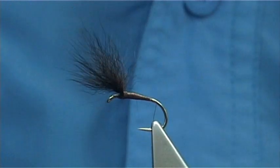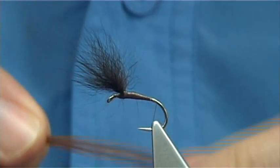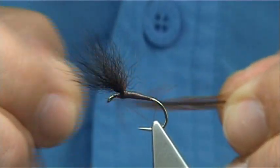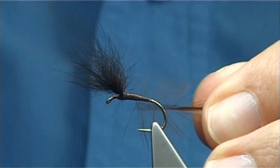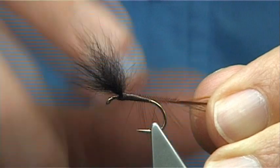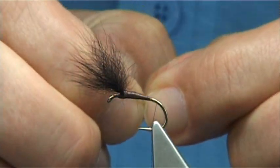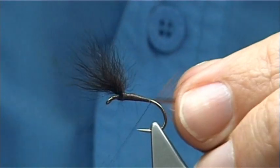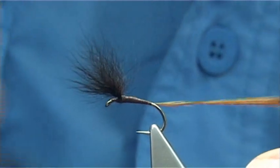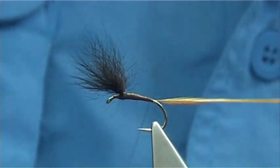No tail in this fly, but there's going to be a body hackle. I'm going to use a medium to light ginger hackle — this is a saddle hackle. The fibre length is within the gape, just not too far away, quite fine. I'm just going to bare some of the stem and make sure it's tied in nice and tight. Take the thread up and then come back down.